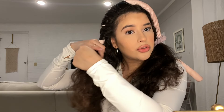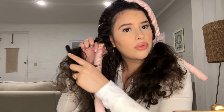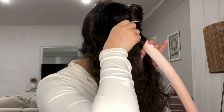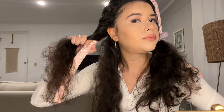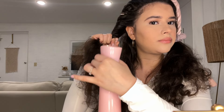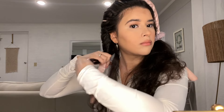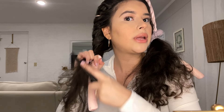I saw that on a YouTube Short one time and it inspired me. You can smooth that over, but I just like to go ahead and grab some hair, apply it in there, grab another little section, and if it starts to get dry just wet it a little bit. Move that over and just do that until you reach the end of your hair.